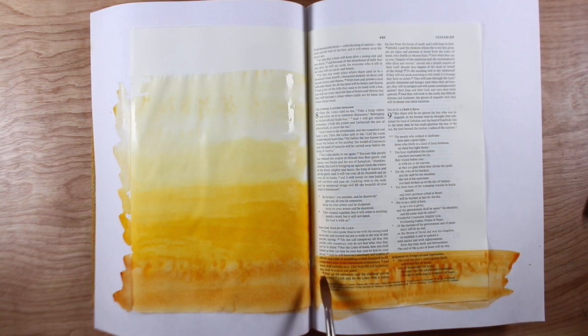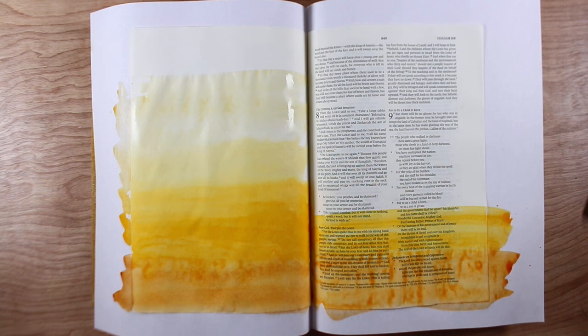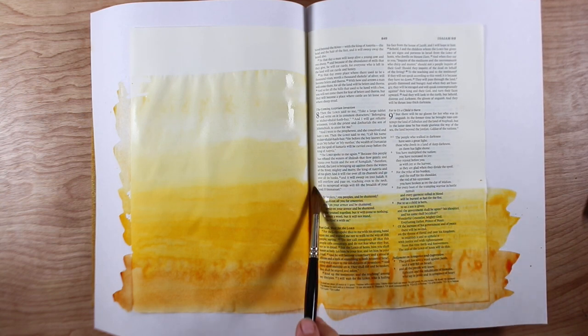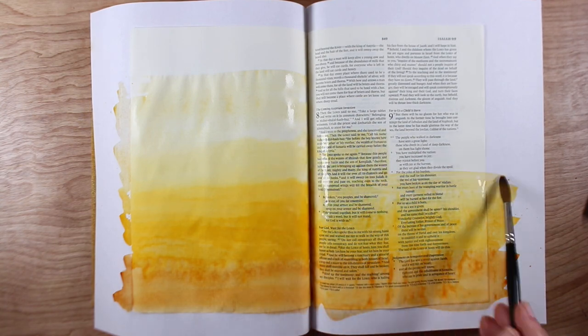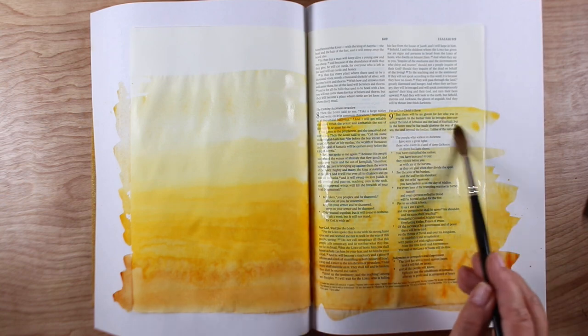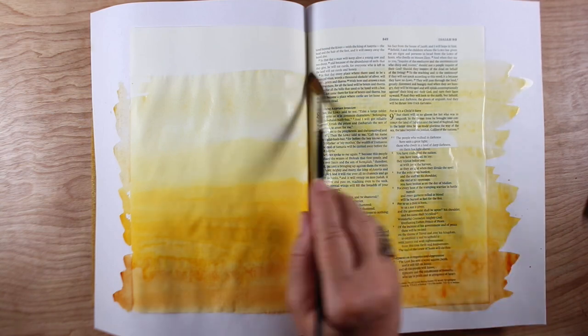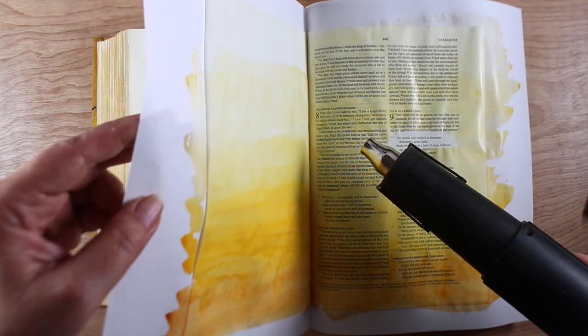So I'm using a couple of watercolor paint colors. I'm using Aussie Red Gold and New Gamboge to make a slow transition from a dark color down at the bottom, upward, using more and more water so it just gets softer and makes what's called a gradation, going from one color transitioning to another — up to very, very pale. And I even included it on the right hand side too.